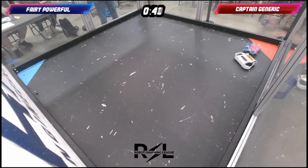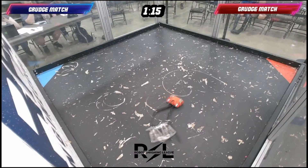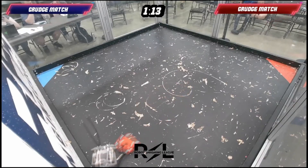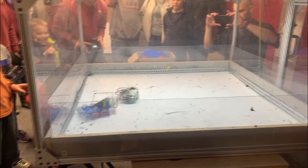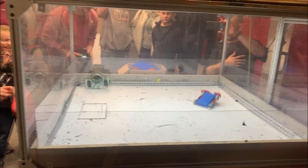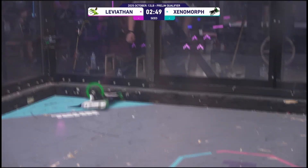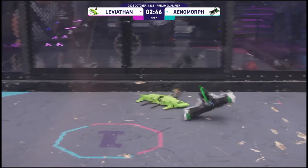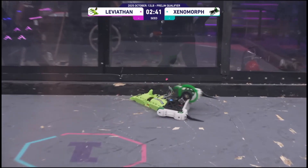That brings us to today's topic. I'm going to be going over the idea or philosophy of designing something for failure — designing something so that when it breaks, it doesn't affect the bot's function. There are a lot of things you cannot account for in your design. If your battery just explodes or your blade bends from a massive hit, that's really something you can't have much control over. However, there are a lot of cases where careful design choices can be the difference between winning and losing a fight.